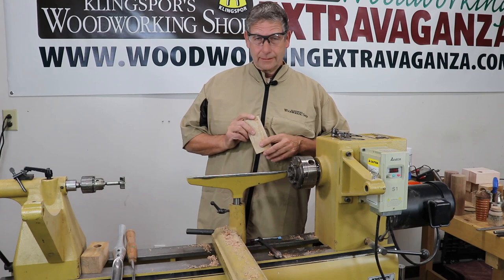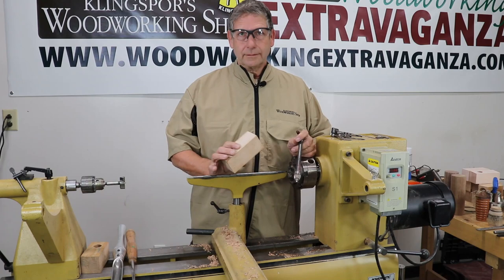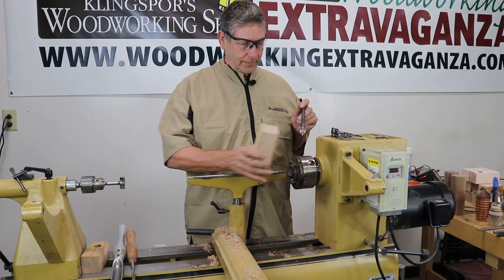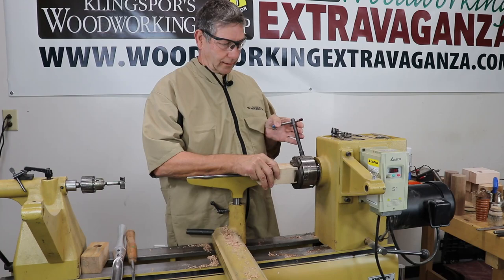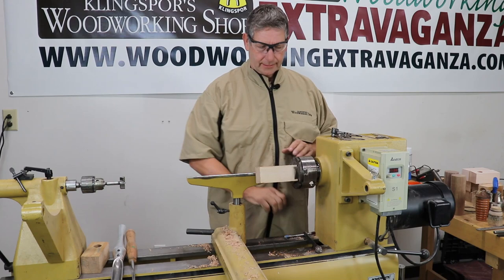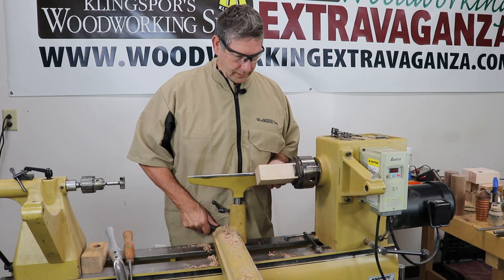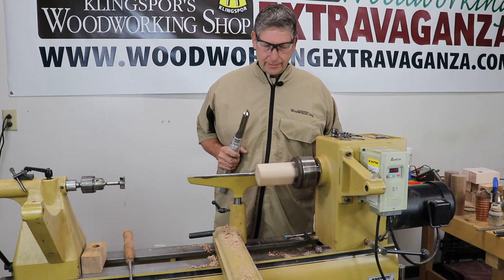The birdhouses — I make thousands of them, literally thousands of them. This is production mode for me. You could call it art, but it's production. Now, I'm going to put a block of wood in here and turn a little spinning top first. I like to get started just turning a small piece. I basically just chuck it down square — I don't make a tenon on it, it usually doesn't go anywhere.